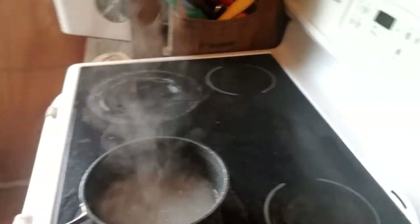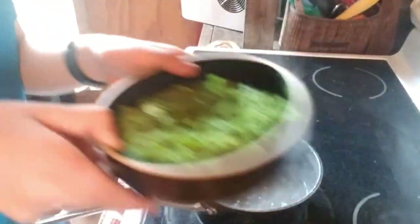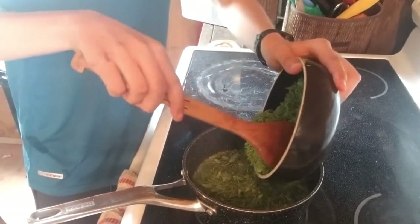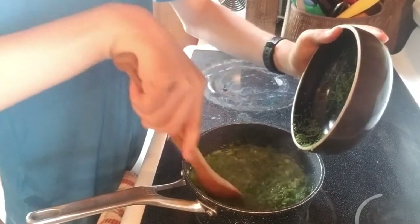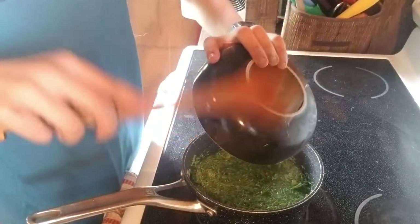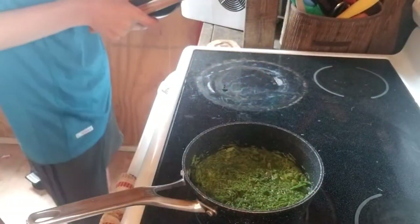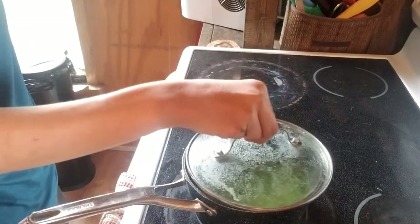Then we are going to add our fine-chopped spruce tips into the mix. We don't want this to splash — a lot of spruce tips, fine-chopped. Just gonna stir them in a little bit. Now we're gonna put the lid back on and leave it to steep overnight.